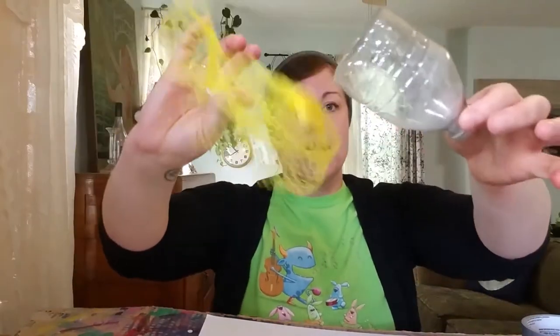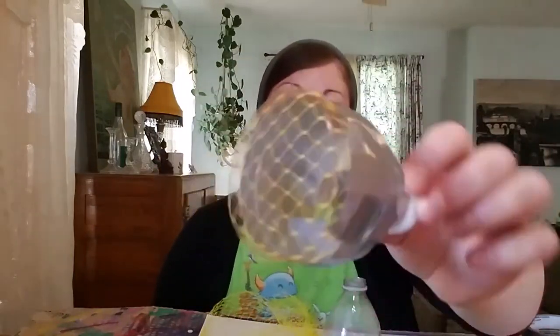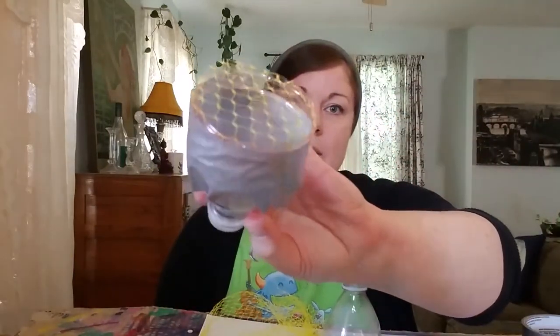We're still going to pop and we're still going to make a mess, but we're going to do it a little differently. We are going to make our very own bubble blower using things out of the recycling. At the end it will look like this. Pretty cool, huh? Nothing fancy but it makes a lot of bubbles.